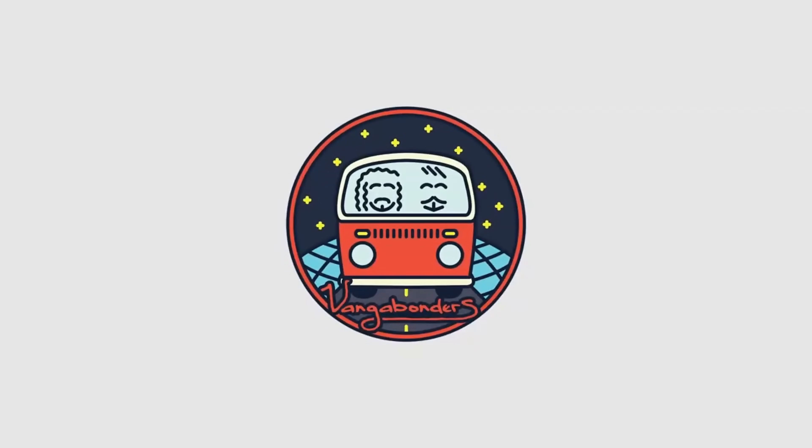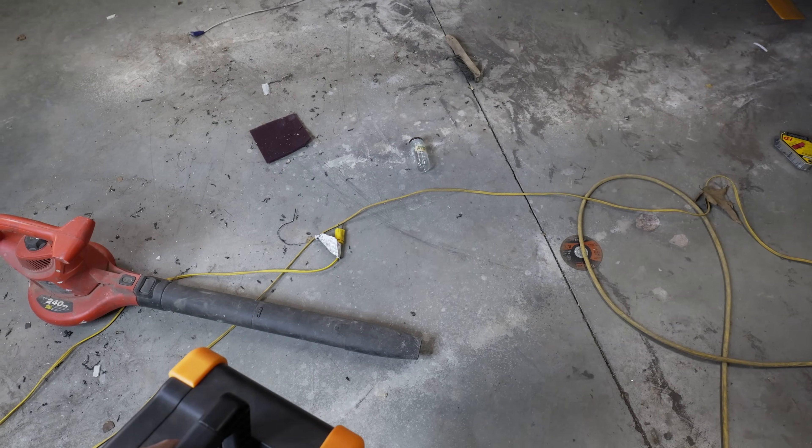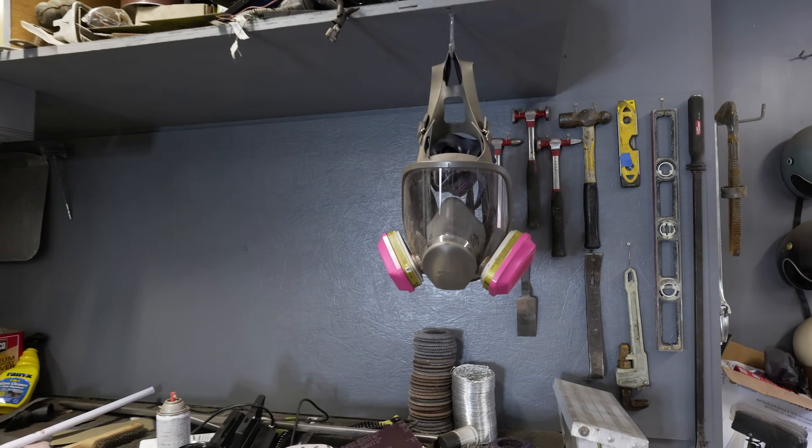All right, so we're gonna grab this bad boy. If you grab that yellow extension cable — that little thin one. We're also going to get a couple cut-off wheels and a grinder. That PPE is a little bit too much.